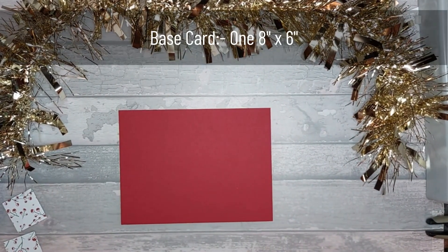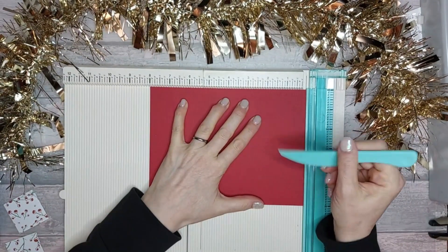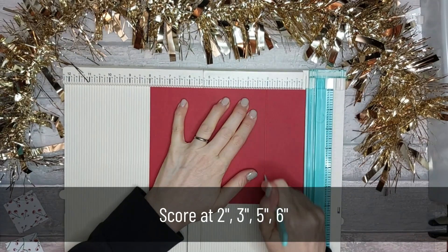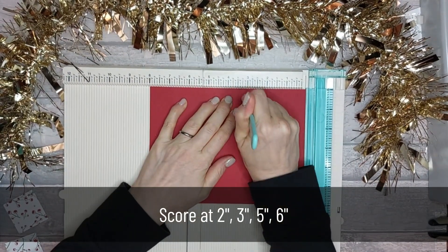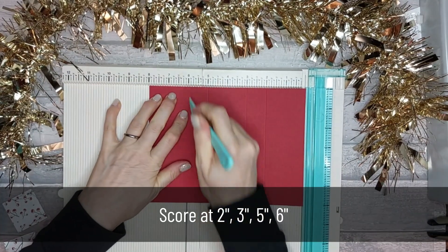For this bag you're going to need a piece of card that is eight by six inches. You're going to score along the long edge at two inches, three inches, five inches, and six inches.